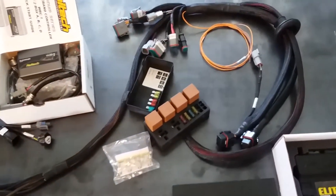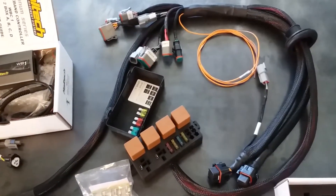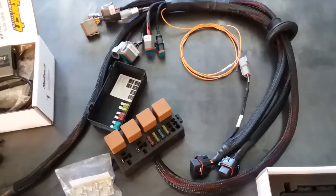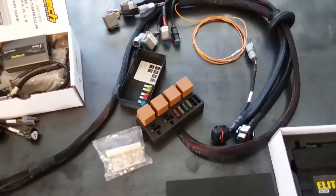We also have all your optional inputs and outputs plugged into connectors, so you can do things like wheel speed sensors, pressure sensors, whatever you want.